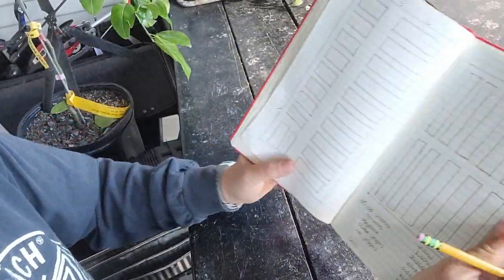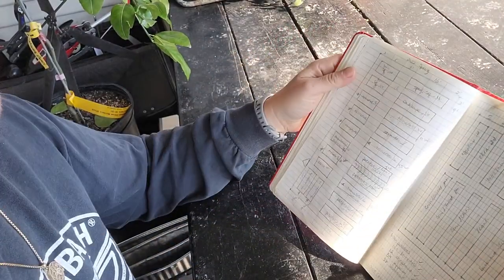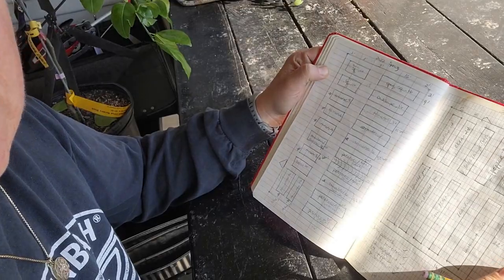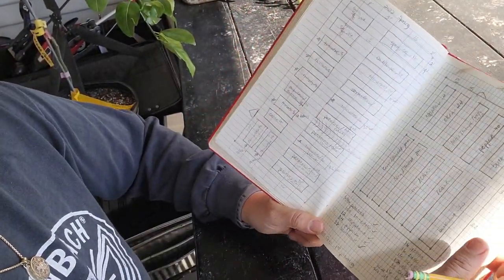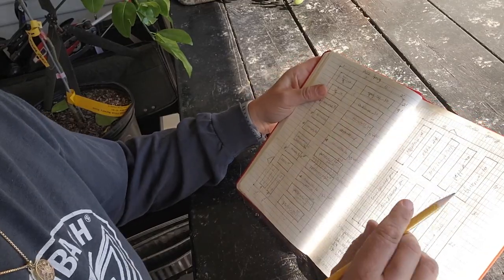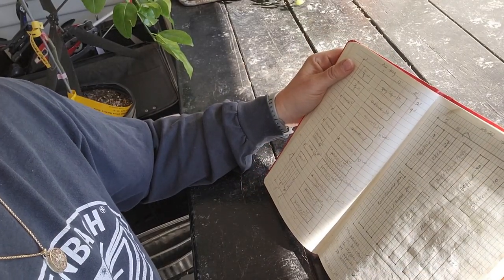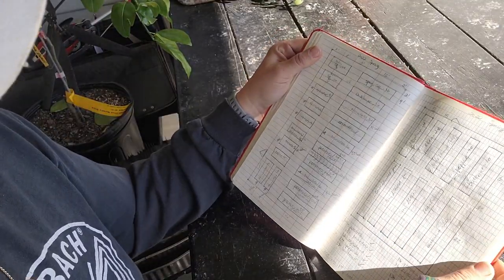The other thing I like to keep track of is where I planted stuff last year. It's really a good idea for pest management — if you can try to rotate where you put things and not put things back in the same spot for at least three years. I can't always do that with everything, but especially ones like squash and tomatoes, which have pests that will overwinter in the soil. So I really try to plan around those as best I can.